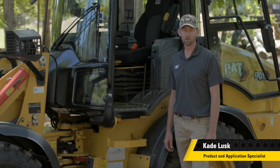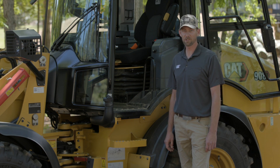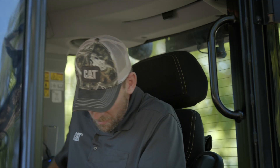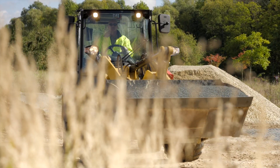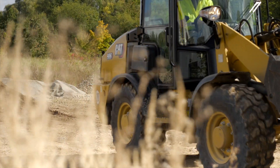This next-generation CAT compact wheel loader has a lot to offer for comfort with an all-new redesigned cab. Let's crawl in and take a look at some of the features. Now that I'm safely in the seat, I want to talk about some features of this newly redesigned cab that are going to help for all-day comfort and operator efficiency.